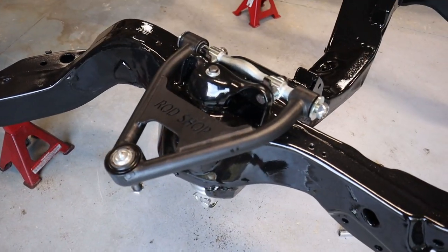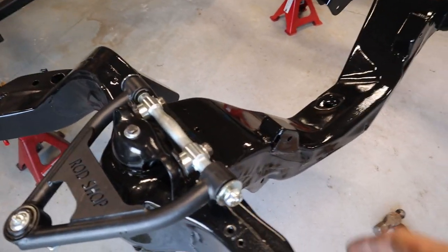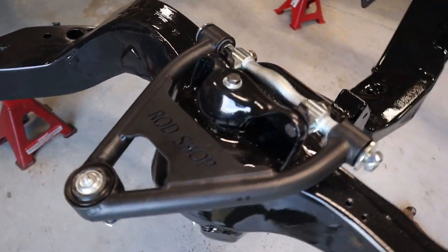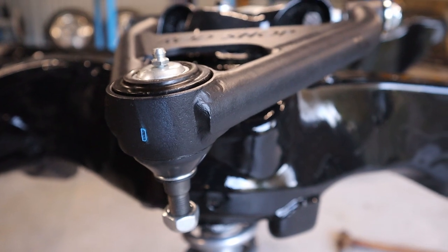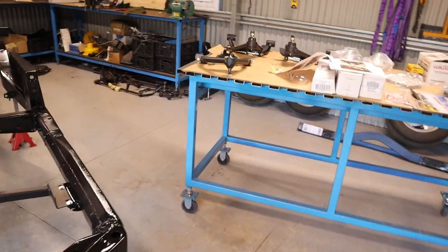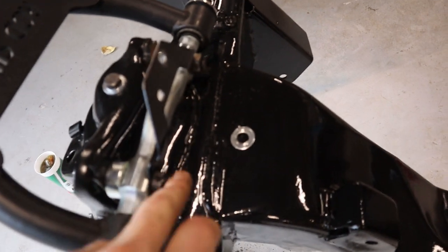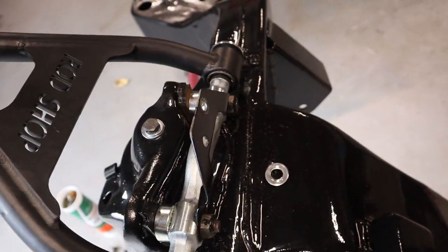I've just slipped the upper control arm on — it slides over these two bolts and I had to just tap it on with a hammer. Then you just use the existing bolts to tighten it on. The upper control arm has a D on it, so I'm guessing that means driver's side, and the other one has a P which probably means passenger side. I also had to take the bolts off again because I forgot to put on the bracket for the brake valve.